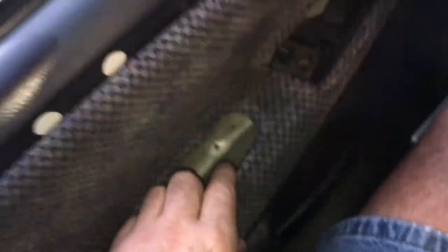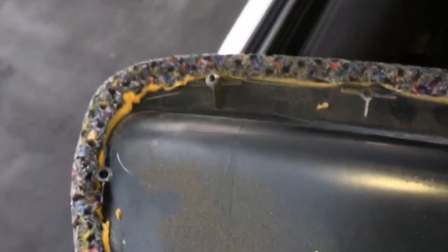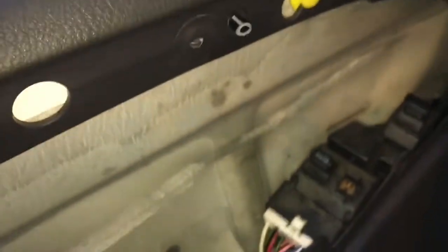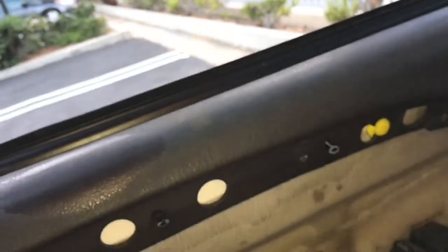I'm just going to take out this cup to show you that you can — but over the years all the tabs are broken off, every single one of them. I've got to get a new panel. Hopefully I can get a new one from the dealer. Maybe you have to take the door panel off to get this out — somebody can let me know if they're in the car trim business.